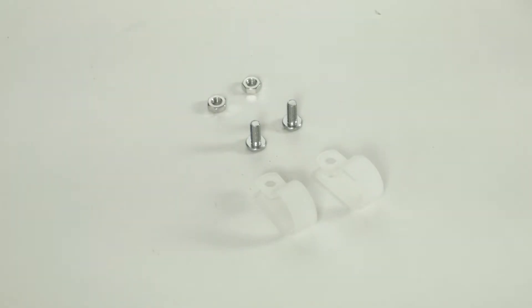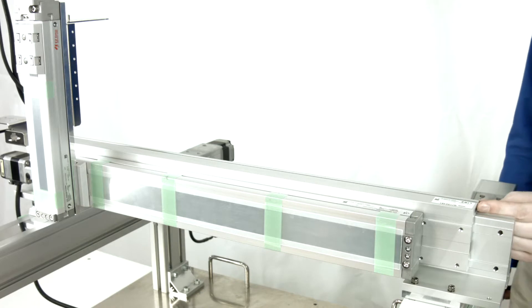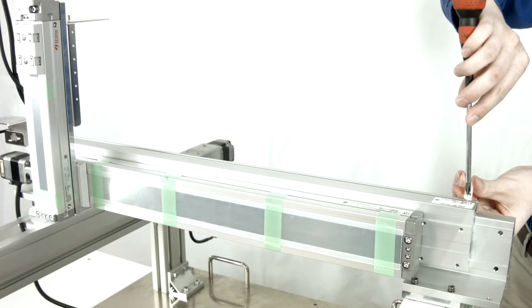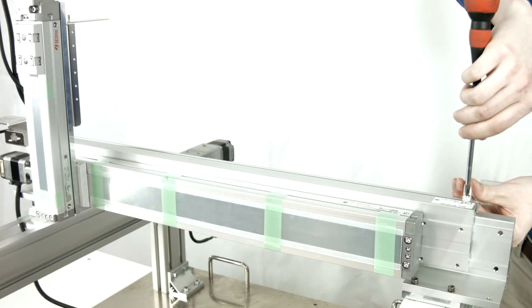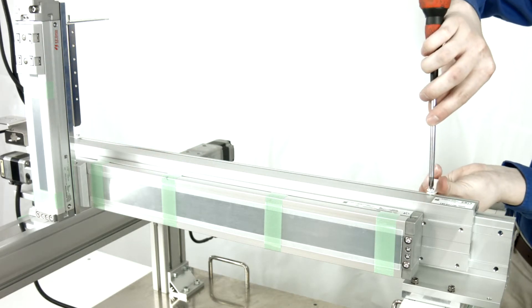Gather the parts to assemble the nylon clips. From the X guide rail side, slide two M4 nuts into the A bracket T-slot. Fasten two nylon clips with M4x6 screws and slide them to the side for later use.